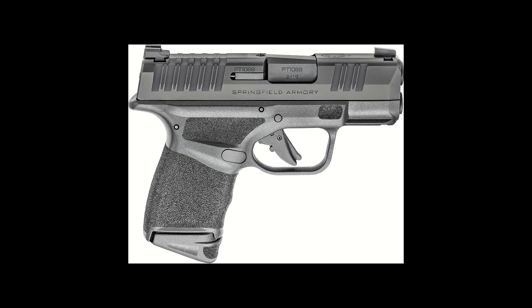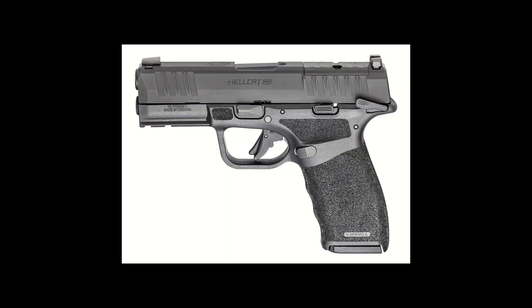Next, Springfield Armory added their Hellcat. The Hellcat is a highly desired carry gun along with the Shield Plus and P365, so now Californians have a great availability of carry guns that they never had before. Now we don't just have to carry old Glock 19s and Glock 26 Gen 3s. The next gun added by Springfield Armory was their Hellcat Pro. This is a really awesome gun, as it is essentially a skinny Glock 19 with a magazine capacity of 15 and the flush mag in a free state. Of course, we will not see that 15-round mag as we will only be allowed a 10-round mag because we are California and have silly laws.